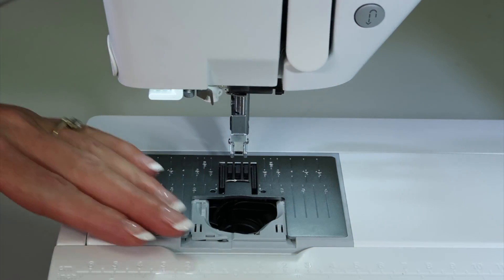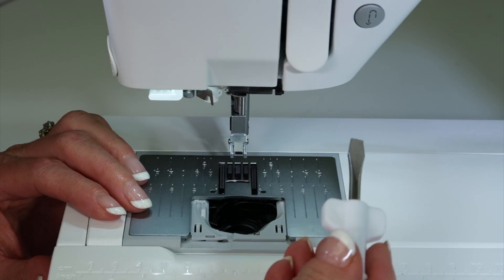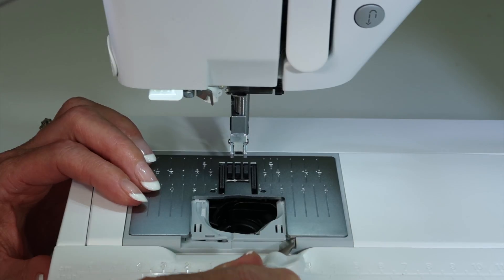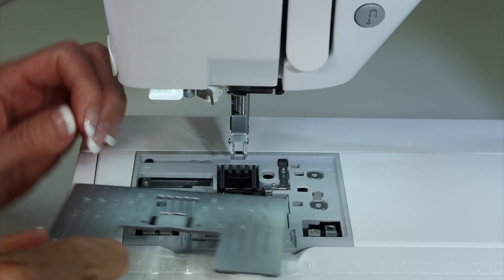Notice on the throat plate there are no screws. All you need to do is take the screwdriver and lift on one of these corners — twist on this corner or this one. Either one works, and when you do that it pops right up. Set that aside.